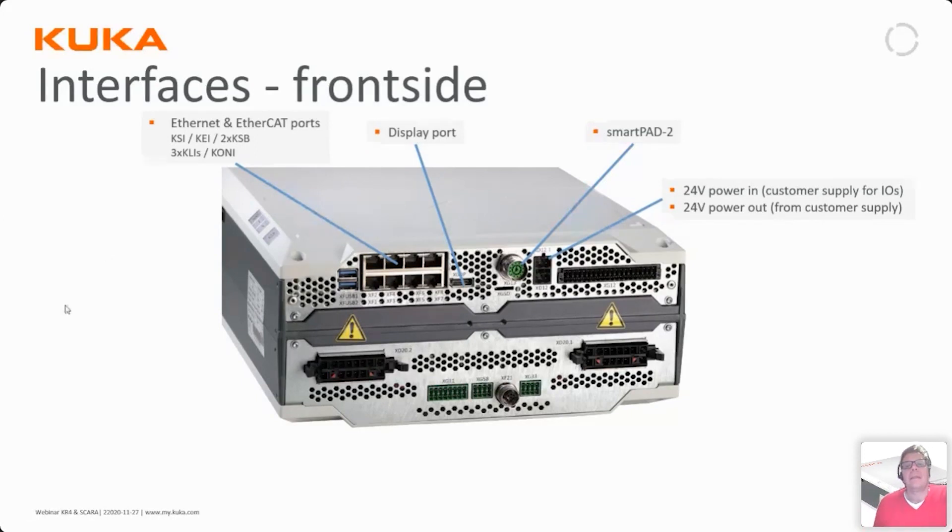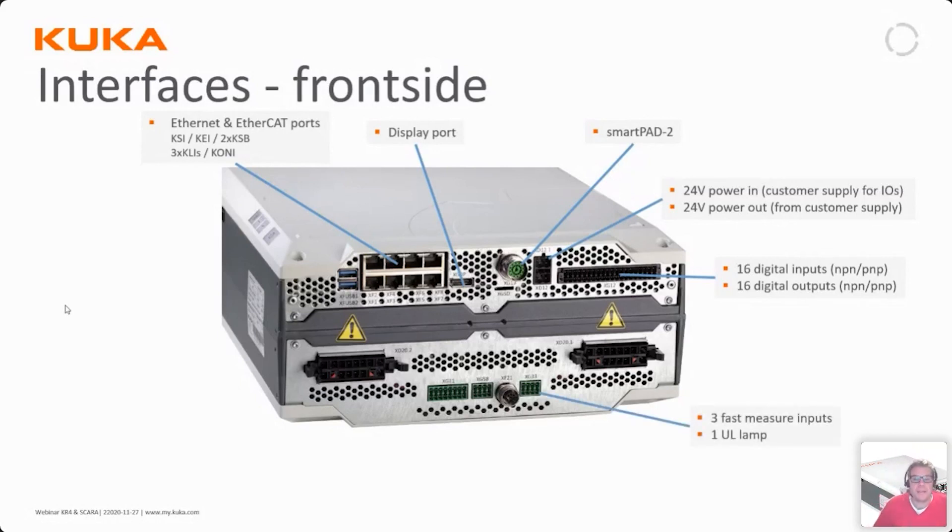On board there are 16 digital inputs and 16 digital outputs, three fast measurement pulse inputs, and a UL lamp output — an American requirement under the UL standard for a runner indicator lamp. There is also a data connection to the robot itself along with 24V supply, a contact for an external enable button, and safe outputs for forwarding local emergency stops to external equipment.